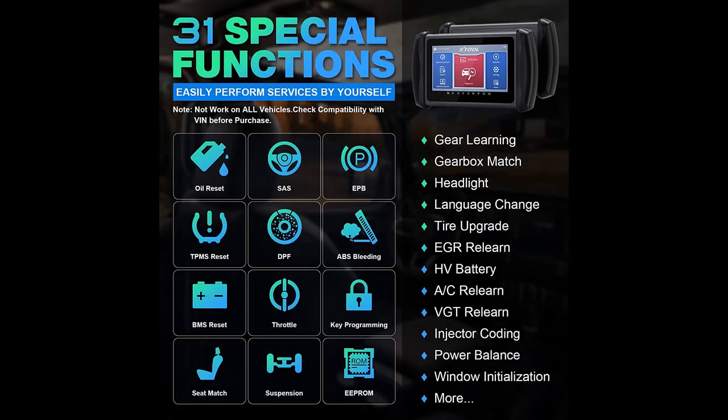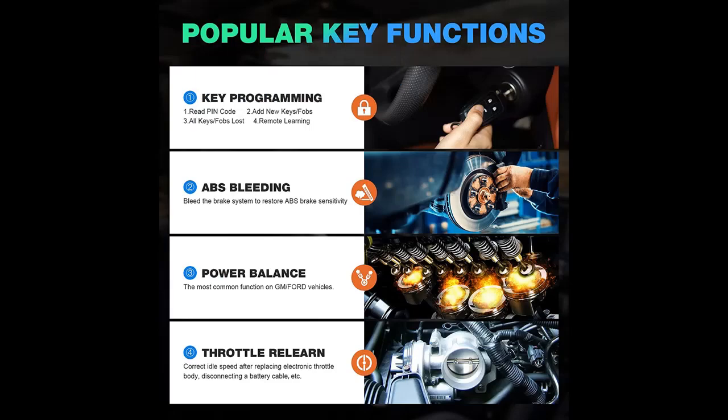Don't forget to press subscribe, click the bell and select all to get instant notifications of all future uploads. Why choose the Stool N Plus IP 616 Automotive Diagnostic Scan Tool with Lifetime Updates? Below are some reasons why you should choose.